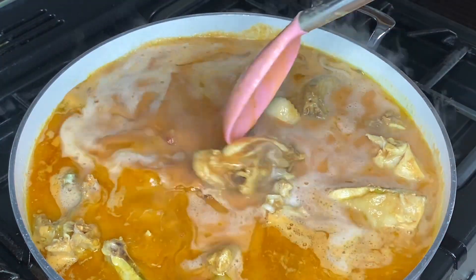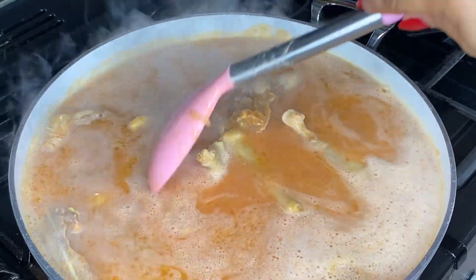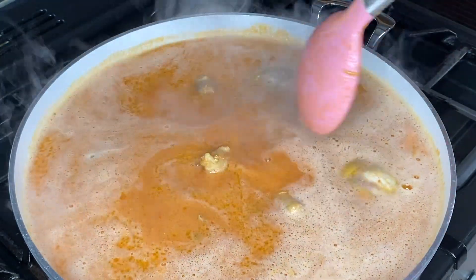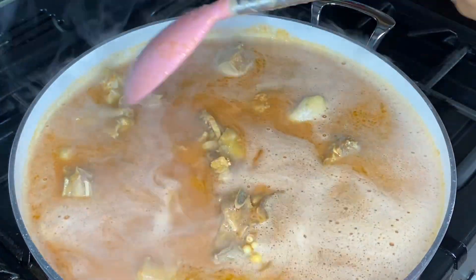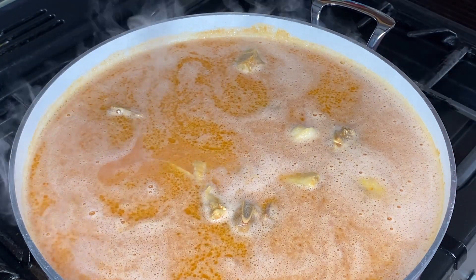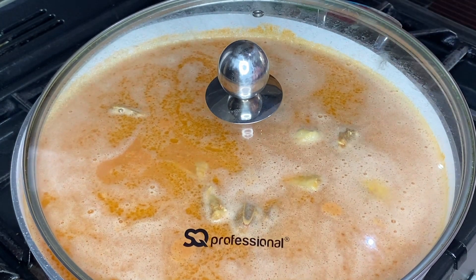It's all up to you how thick you want your soup. I really don't want mine thick at all — this is the consistency I like. It's going to thicken anyway whilst it's cooking. We're going to leave this for another 20 minutes. It can get really messy if you fully cover it, so we're going to cover it halfway and keep an eye on it.